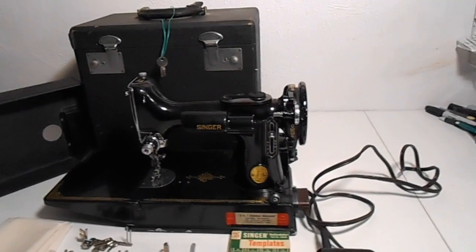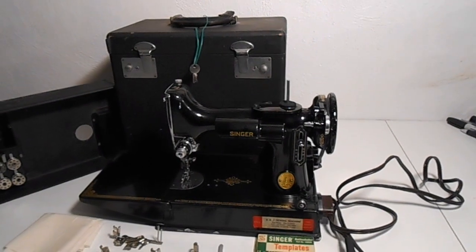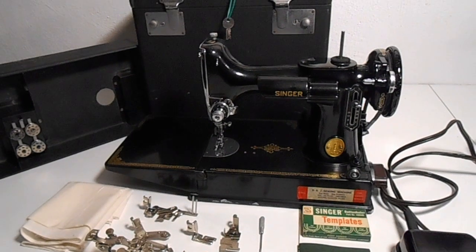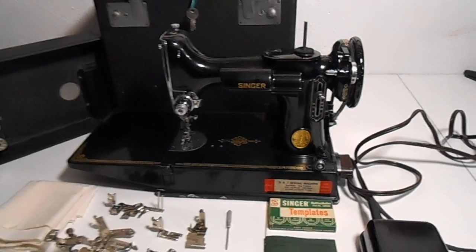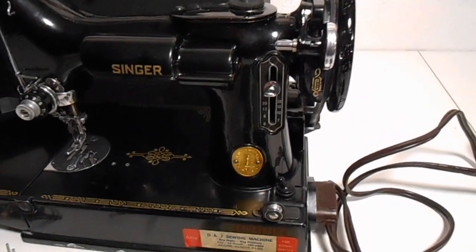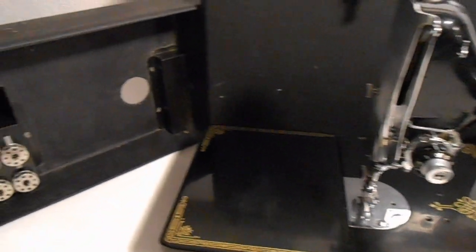I wanted to take a video of this just to show you the fantastic original condition — this is all original. It has not been modified or oiled. This thing came out of a home. An elderly woman, as you can see, she took really good care of this sewing machine. This is all original — really, really nice condition.